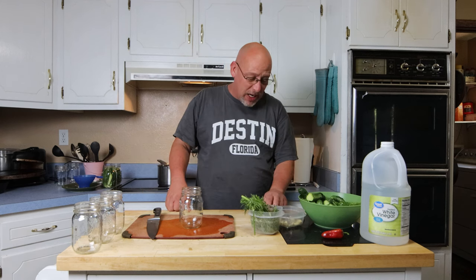Hey there, welcome back to another Slightly Rednecked video. Today we're going to be making pickles. I actually already shot this intro once and then realized I wasn't even recording, so we're going to start this over again.